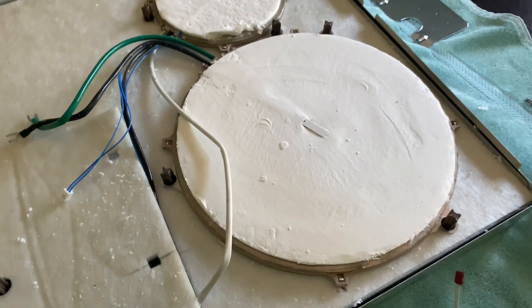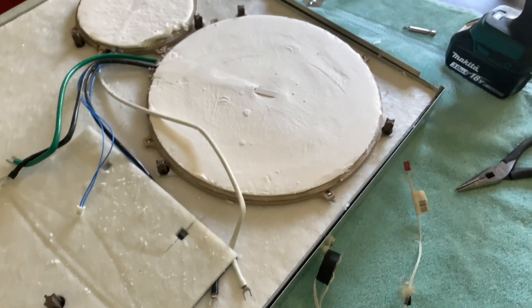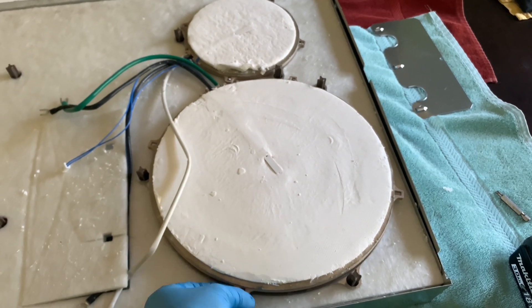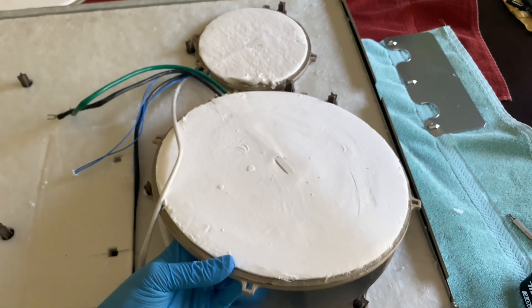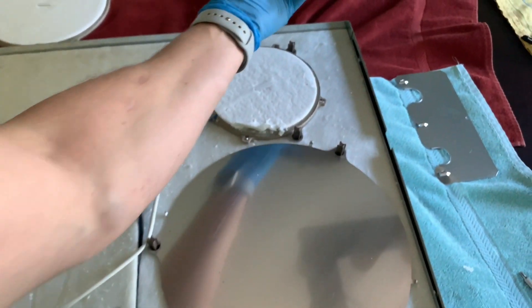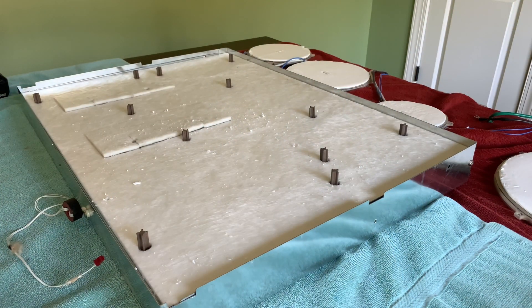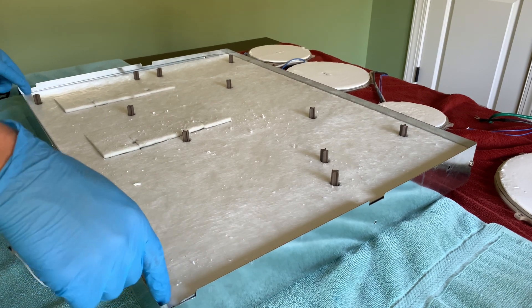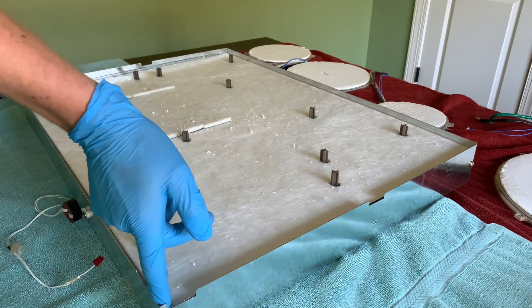Once disconnected, you can remove the elements by just lifting them off. Set them aside somewhere safe. We're almost there — this layer of insulation can simply be lifted out.